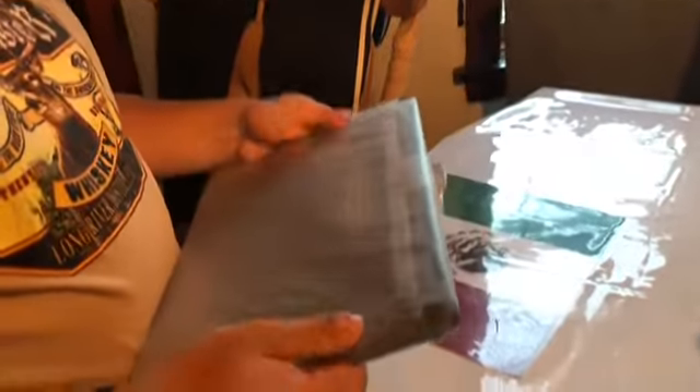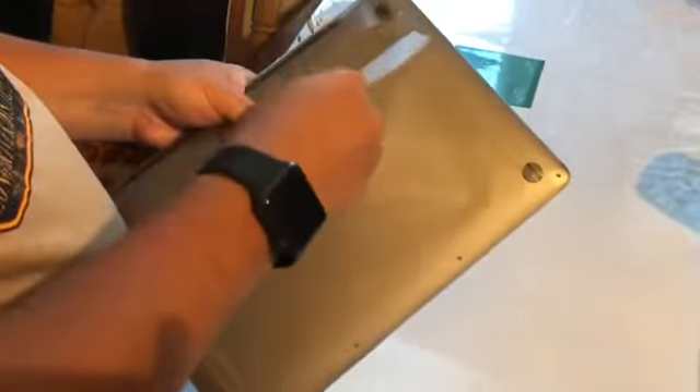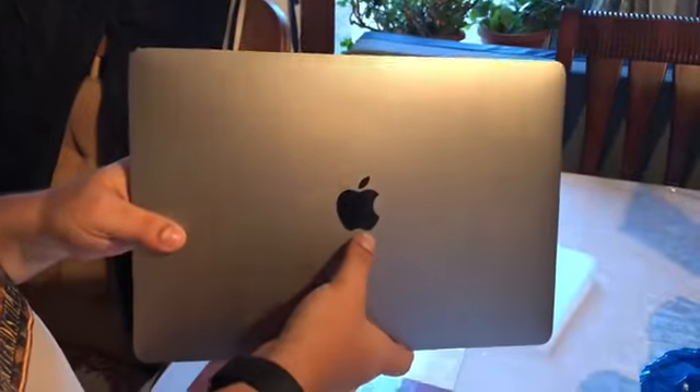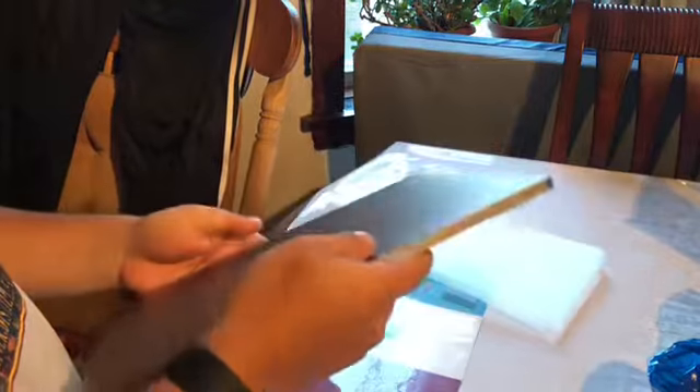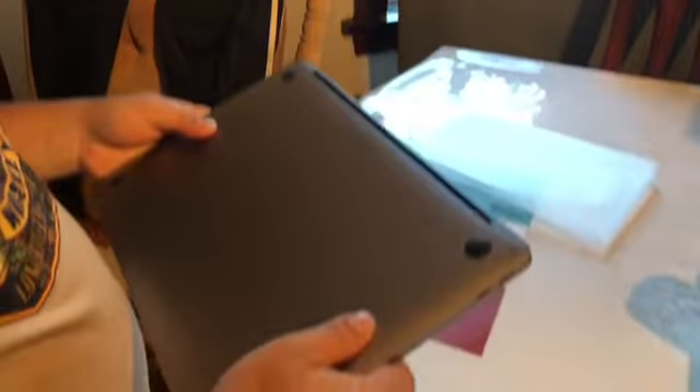Okay, so now here is the Mac. It is wrapped in some kind of transparent plastic which has some information on it. Let's go ahead and open it — and it is space gray, as you can see the color here. It does have an Apple logo right there, which is no longer the light-up Apple logo that used to come on the Macs before.